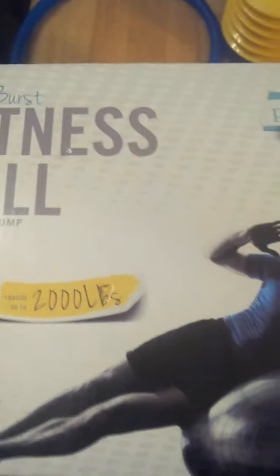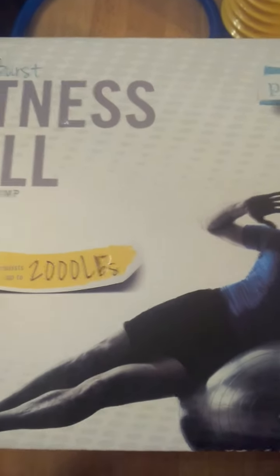Hi you guys, today I'm reviewing the Pavan Deep Anti-Burst Fitness Ball. This is available on Amazon and I received mine in return for my honest review. This is a really nice sturdy workout ball — it's really huge and high resistance up to 2,000 pounds.